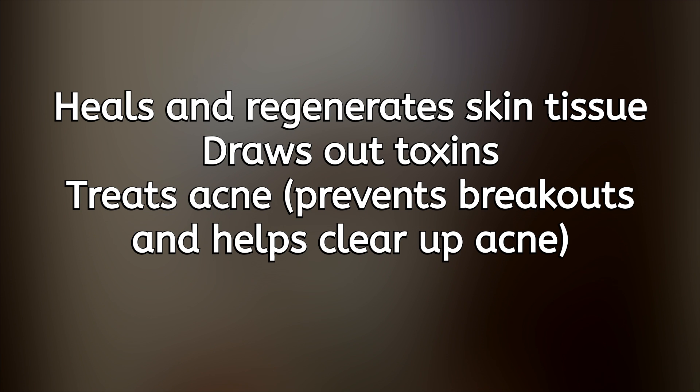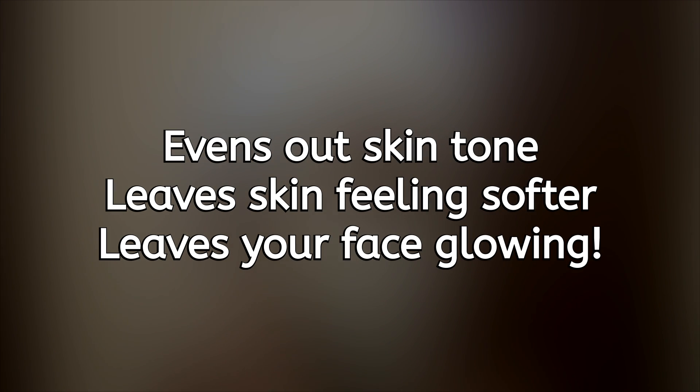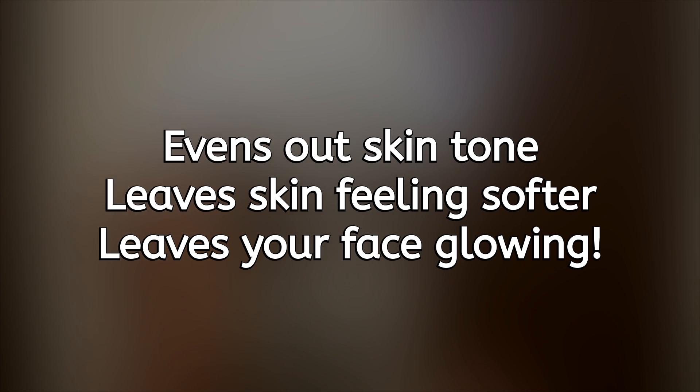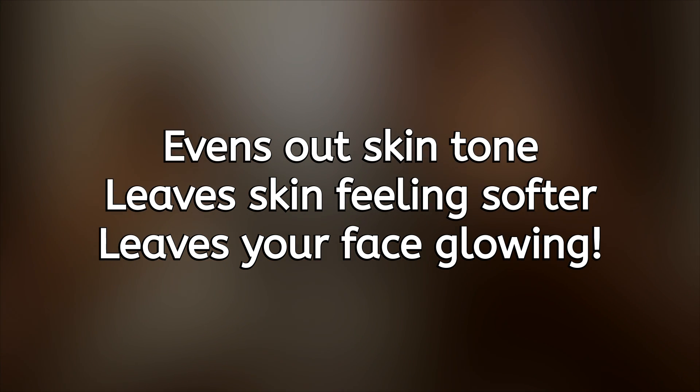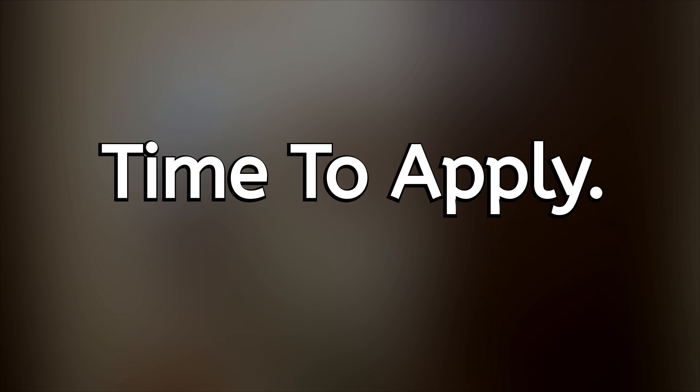Let's talk about some of the benefits of bentonite clay for our skin because there are plenty. It regenerates skin tissues, draws out toxins, helps with acne, unclogs pores, and acts as a natural exfoliator. It helps to even out your skin tone if you have discoloration, makes your skin feel softer, and gives you a natural glow. Check the description box for a blog link with more details including the minerals and vitamins in bentonite clay.